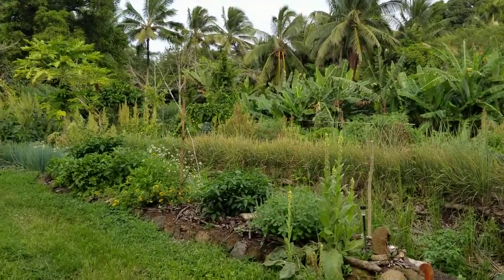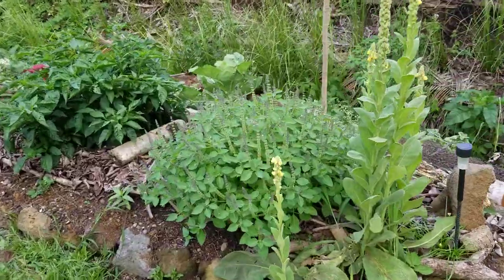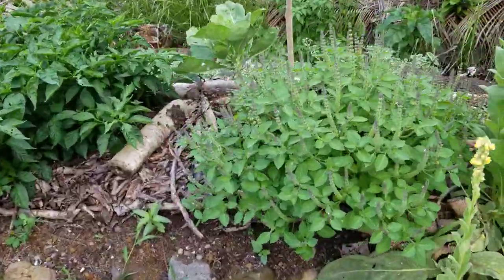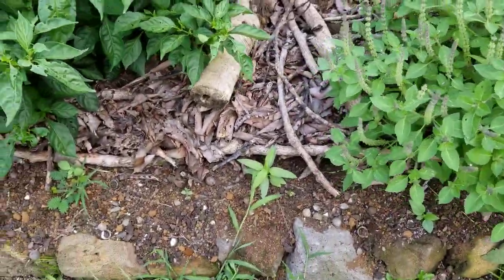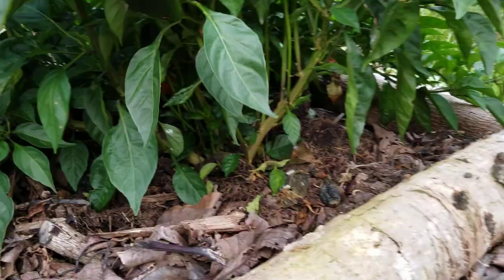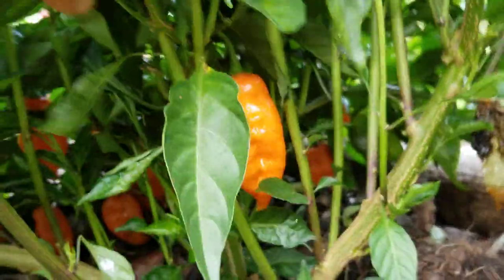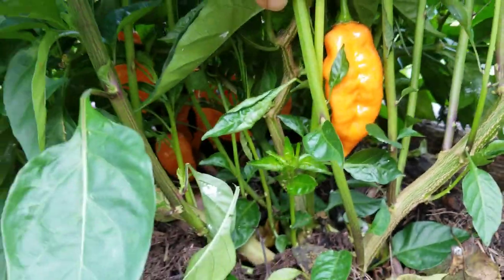A quick tour of the hillside garden. We've got some mullein, some Tulsi basil — smells really nice. Got some little baby milkweed started in here. These are habanada sweet peppers, really nice flavor. It's basically a sweet habanero.